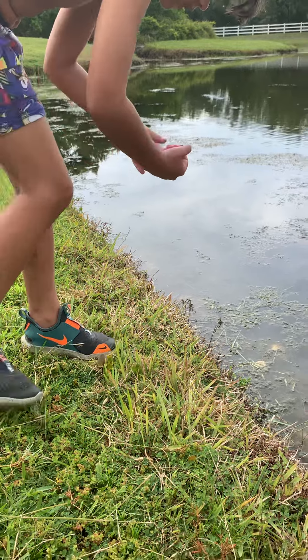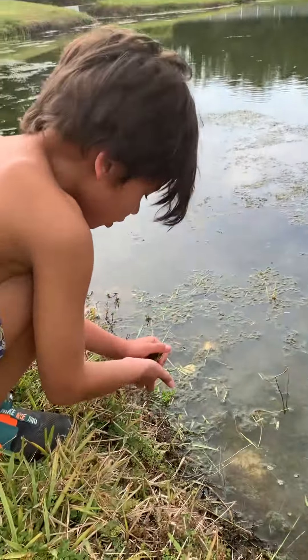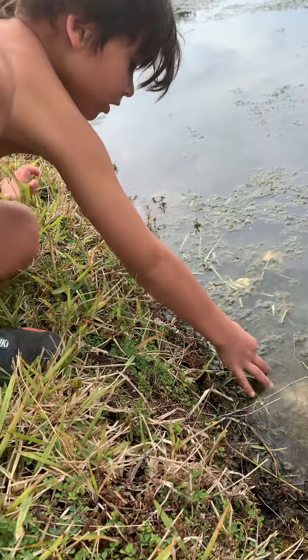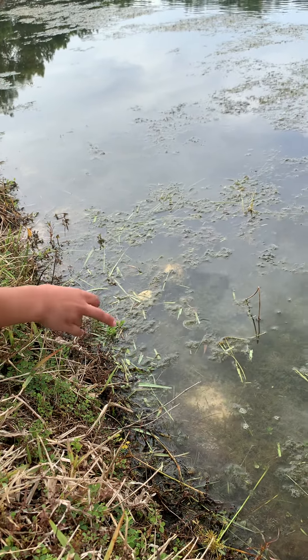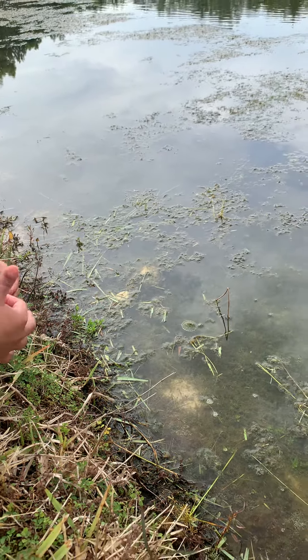So we're about to do it. Bend down and put them in gently. We have two turtles, and we have one left. He's got it. Go, go. Cool, buddy.